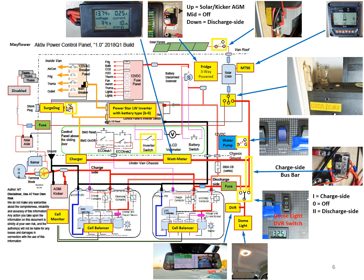After that is the switch installed on the charge side for the water pump. Below it is the charge side bus bar inside the electrical cabinet. Lower is a new 3-way switch installed for the dome light and the digital video recorder. Then the dimmable dome light, and next to it is the digital video recorder or rear view mirror camera.